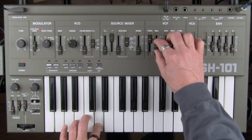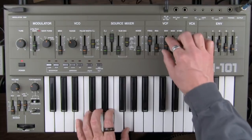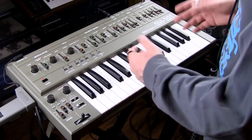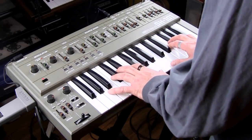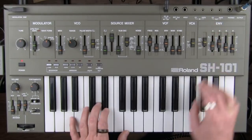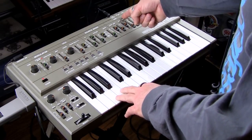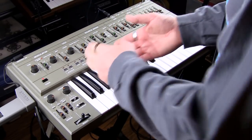Over here in the envelope section there's some really cool functionality. If you have it set to gate, you're basically getting the gate created by the keys, which is the typical way it's activated. You can also switch it to gate and trigger, which in that case can be triggered by an external clock input or by other functionality like the sequencer.